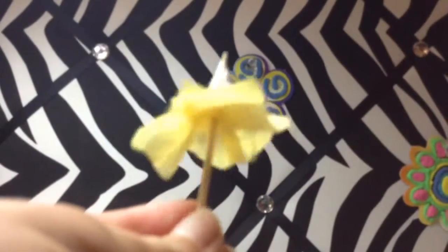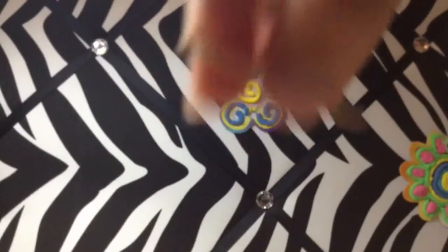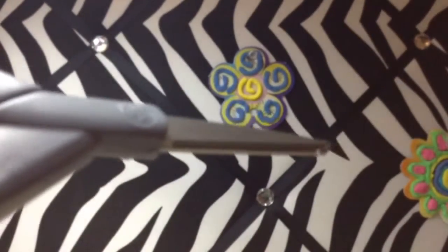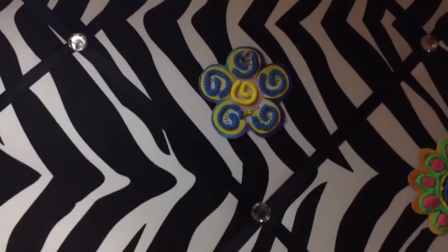Okay, for your first step in making this lovely umbrella, you want to make this contraption, but you want the toothpick to have one flat end. So you're going to take your scissors and cut off one end of the toothpick.